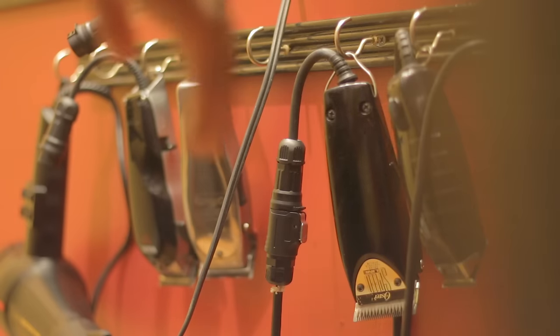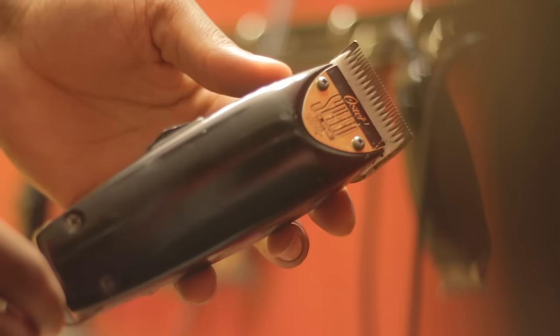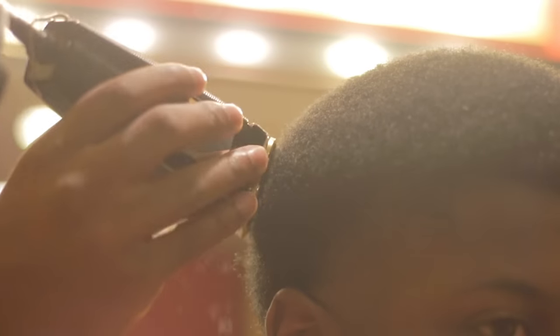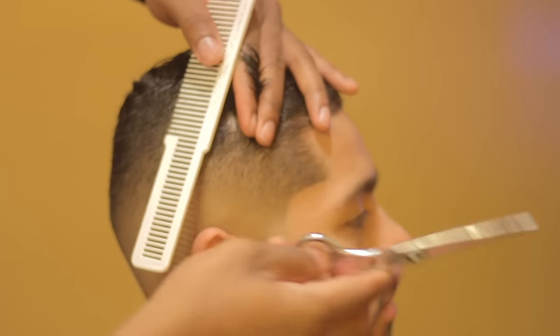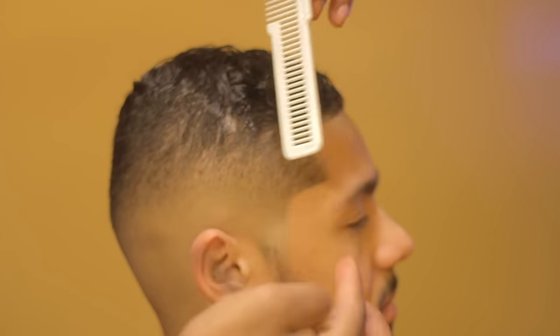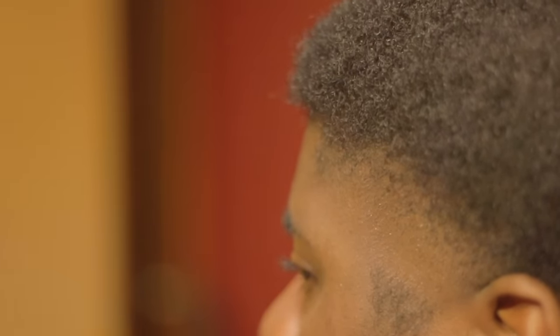Next, we're going to need adjustable clippers. I call these the all-around clippers. This is what everybody uses to do fades, high tops, to trim the top — all these different things. It's the staple. You're going to need this if you want to do a haircut. Other than shears, this is really a staple — if you don't have this, I don't know what you're really doing honestly. They typically come with guards, but if you're getting an Andis Master, you might want to get some guards separately.